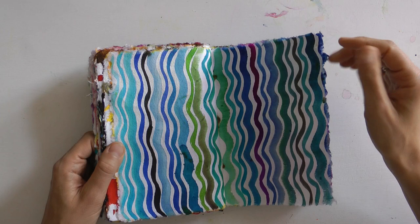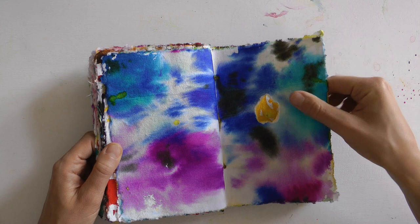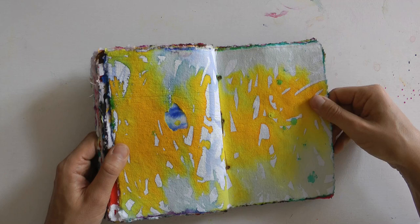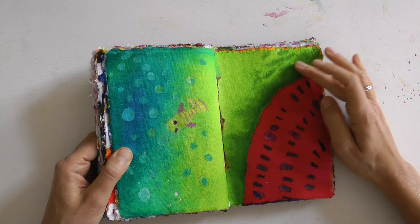Ähnlich wie bei anderen bereits vorgestellten Projekten ist es so, dass ihr auch euren Disziplinmuskel ein wenig trainiert. Wenn ihr euch ein Buch vornehmt und das ganz konsequent und mit Freude füllt – Freude ist die größte und erste Voraussetzung – dann ist das ein wunderschönes Erlebnis für die Seele, aber auch für euren Disziplinmuskel.